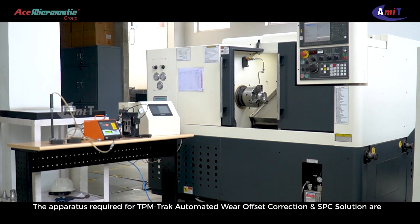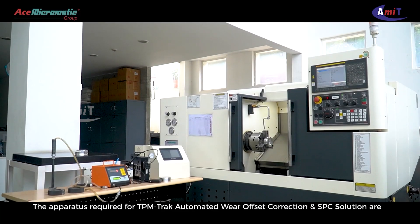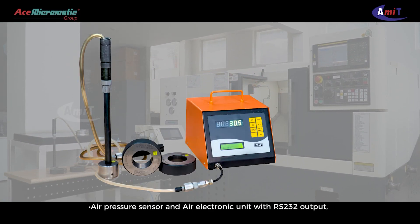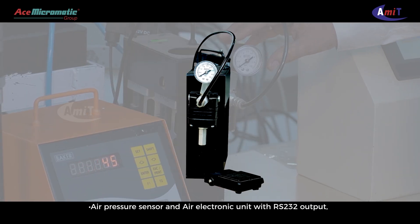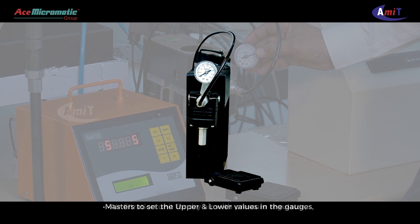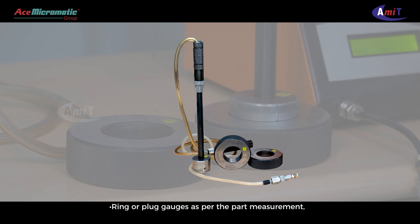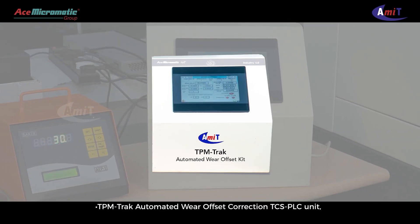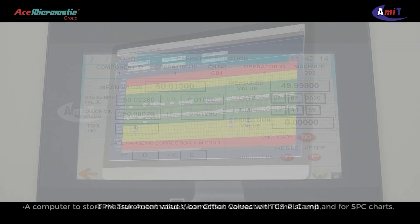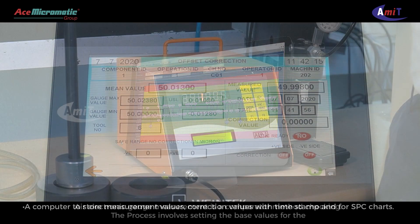The apparatus required for TPM Track Automated Wear Offset Correction and SPC solution are: a CNC turning machine, air pressure sensor and air electronic unit with RS-232 output, air filtration unit for dry air with pressure regulator, masters to set the upper and lower values in the gauges, ring or plug gauges as per the part measurement, TPM Track Automated Wear Offset Correction TCS PLC unit, and a computer to store measurement values and correction values with time stamp and for SPC charts.